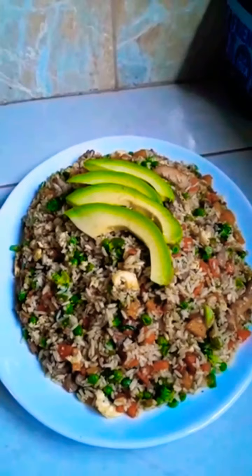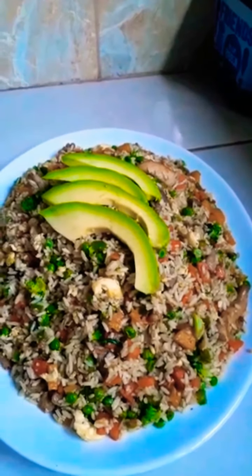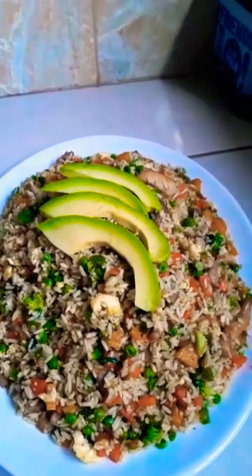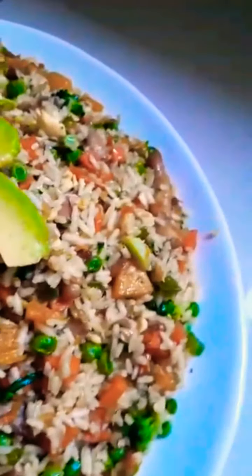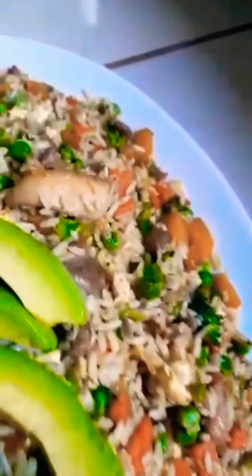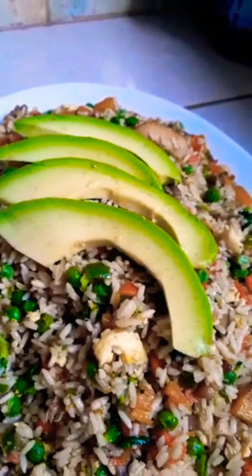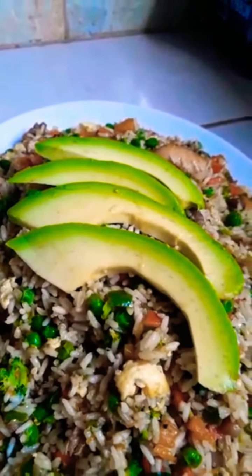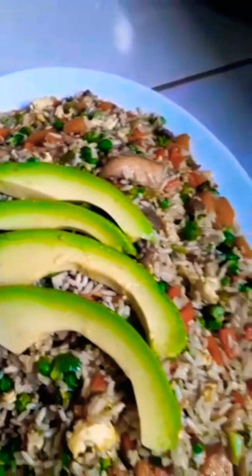So there you have it guys — my delicious fried rice. Look at the color, look how beautiful it is, garnished with avocado. Look at all my vegetables, they all look colorful, they remain bright. Lovely. So guys, I enjoyed this recipe — let me know what you think of it. Subscribe to this channel to receive more of my videos as I upload, and don't forget to like this video. Thank you for watching, guys. Bye!